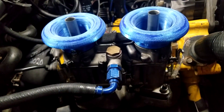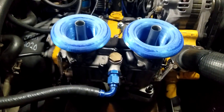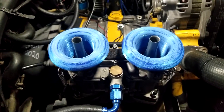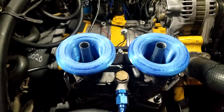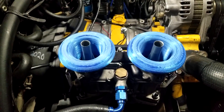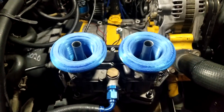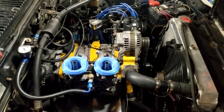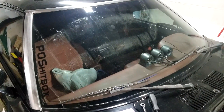A lot of y'all are probably saying that doesn't look like ABS, and it's not — it's PLA, but this is just a test. I don't plan on leaving these in the car. They will definitely warp and shrink due to the heat, but for a few test drives just to see if it makes any difference before I spend the extra time to make them out of a material that should survive.